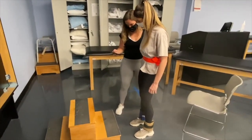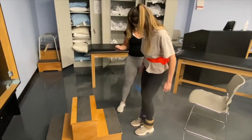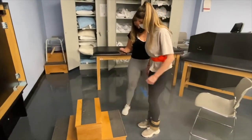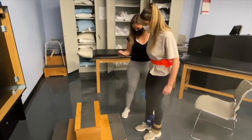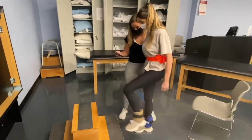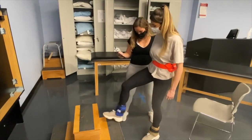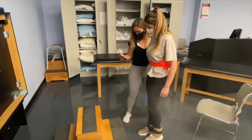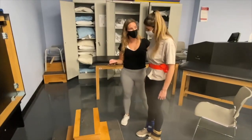Alright, whenever you're ready, and go. A little bit harder, right? Yeah. Try to get that knee up to the ceiling. Last one. Good. You didn't do it as fast, but you had the weights on, so that was good.